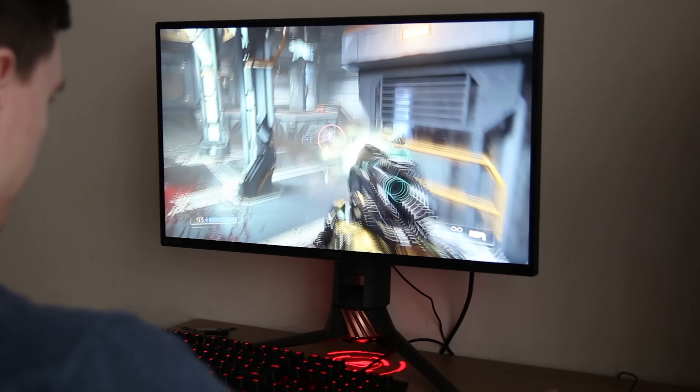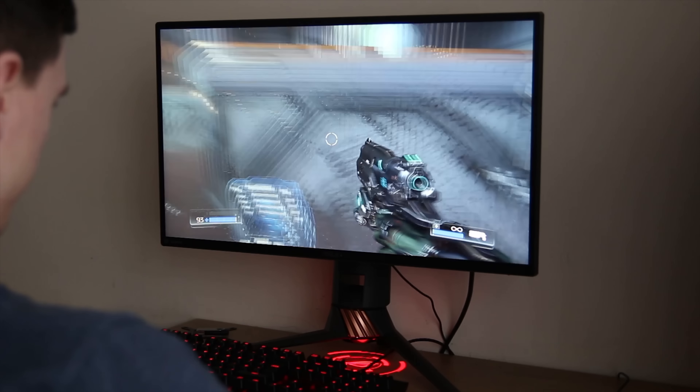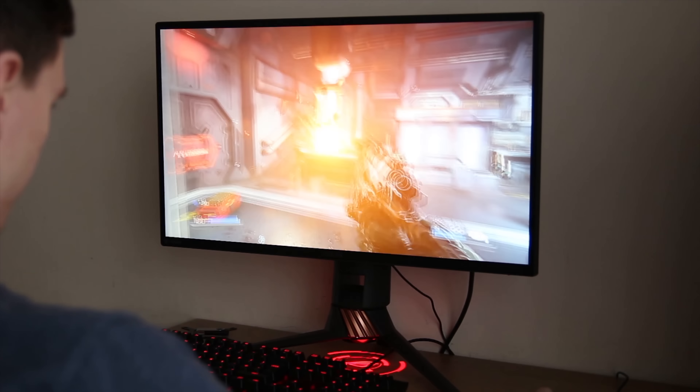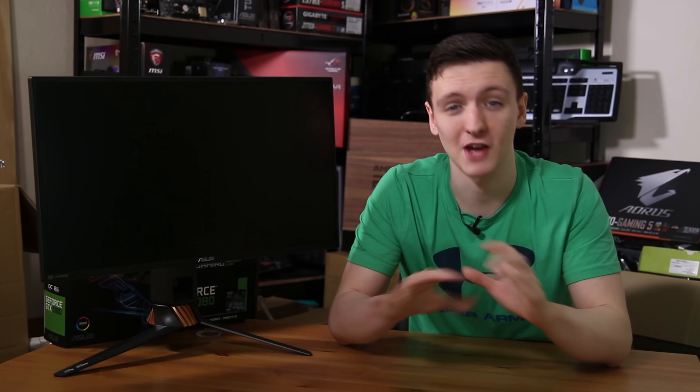I can't tell you exactly why it is better, but for me it just was. If you're a pro gamer — especially in the FPS category, CS:GO, Overwatch, all that sort of stuff — this is the sort of monitor I really do recommend.